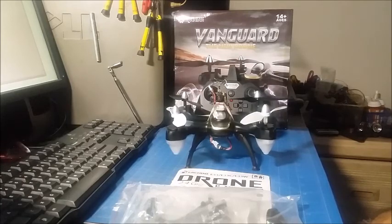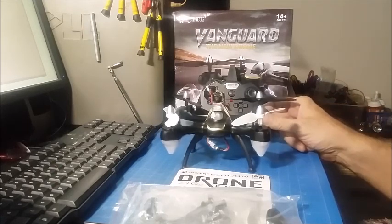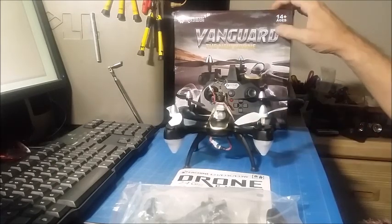Hi, this is the iChing E33. This is a good outdoor FPV quad. This is the review and the mods that I did. Here's the box that it came in. It's called the Vanguard.